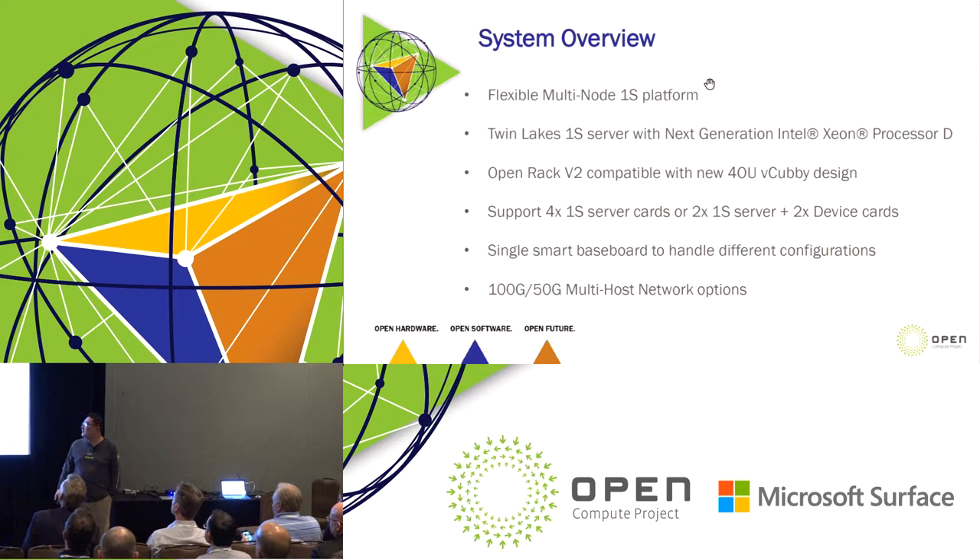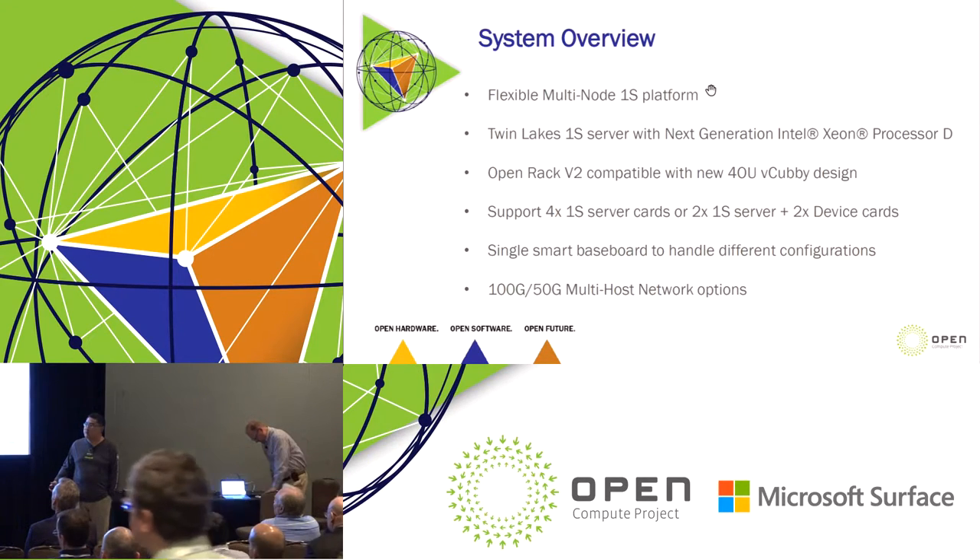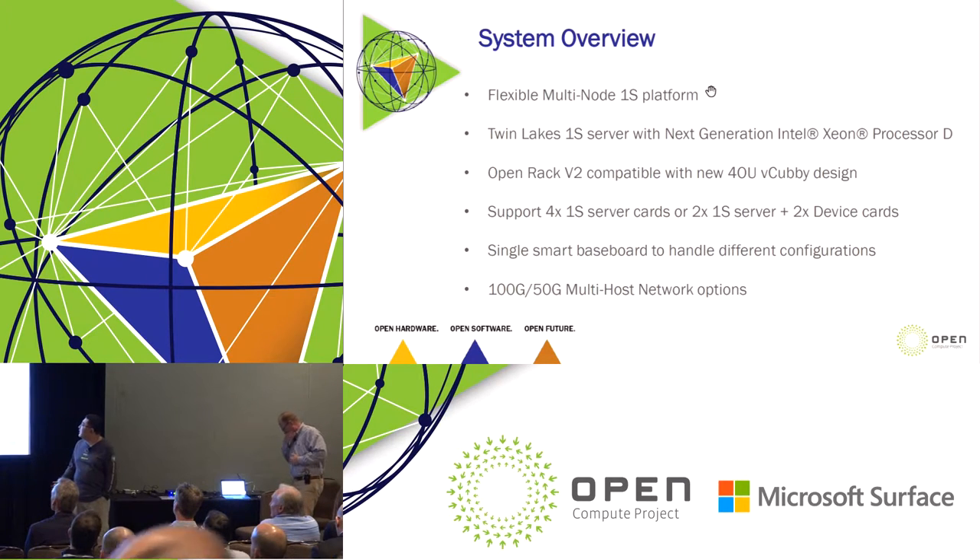I'm the guy doing the server design at Facebook, and today I'm going to talk about our next generation one-socket server platform. It's a multi-node platform. From the previous generation to this generation, we're going to try to make the platform more flexible. We're going to talk about the one-socket server with Intel next-gen Xeon processor D and OpenRAC compatibility, but we changed the form factor from 2U to 4U. I'll tell you more about why we make this change.